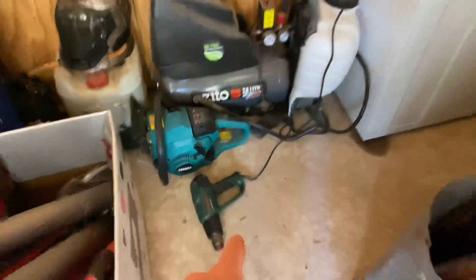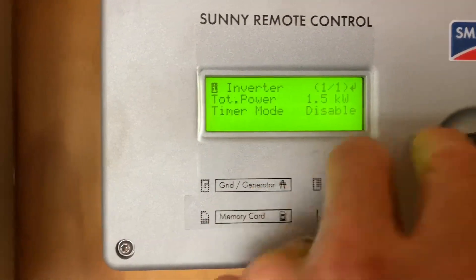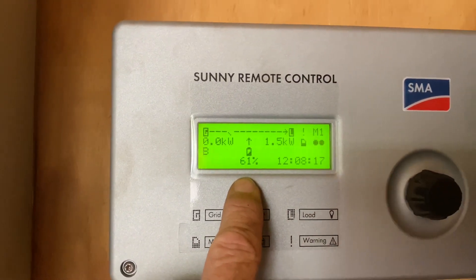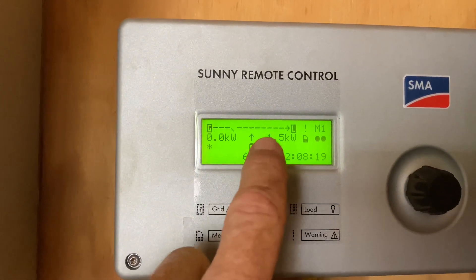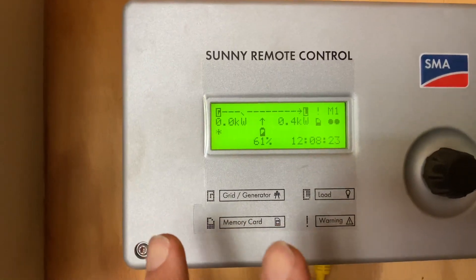I just had this heat gun going just to deplete the battery. I'm going to turn that off now, and you can see we're at 61%. I actually had it set to come on at 62% so it's done what it's supposed to. I've got it set to turn off at the moment at 70%, but I'll change all that back.